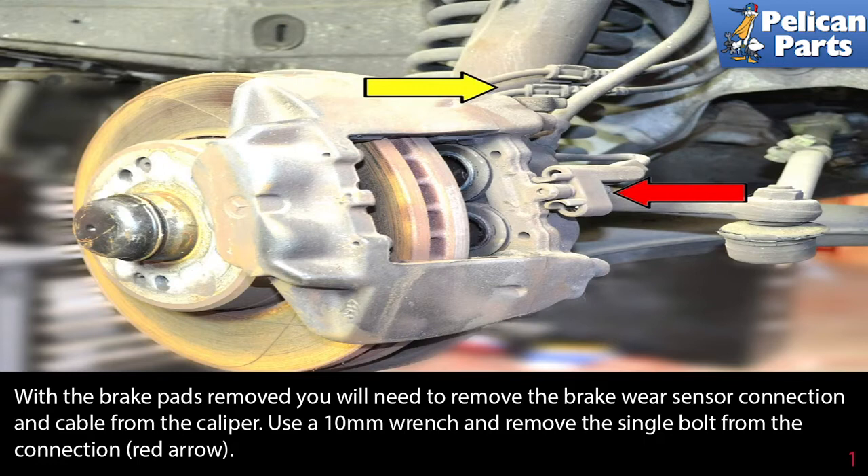To get to this point in replacing your front brake calipers, you will have needed to already safely raise and support the vehicle, and remove the front brake pads. Please follow the link at the end of this video for additional assistance on those tasks.